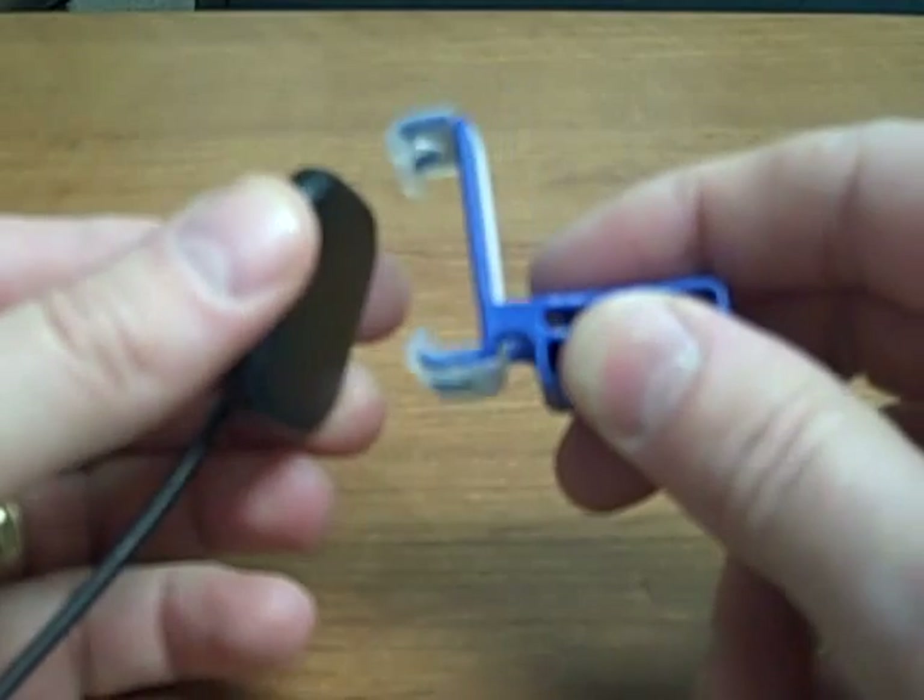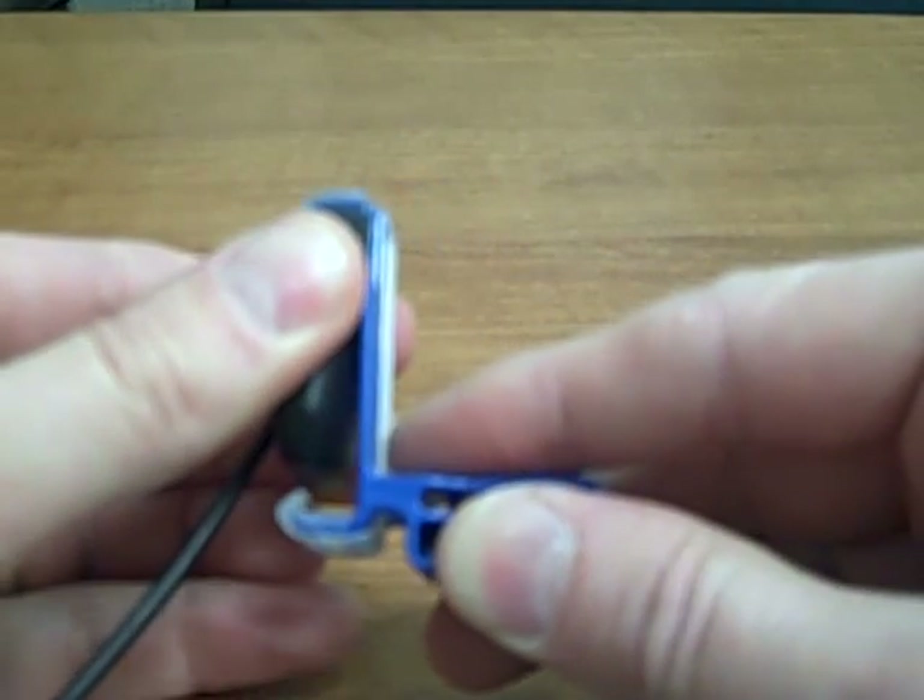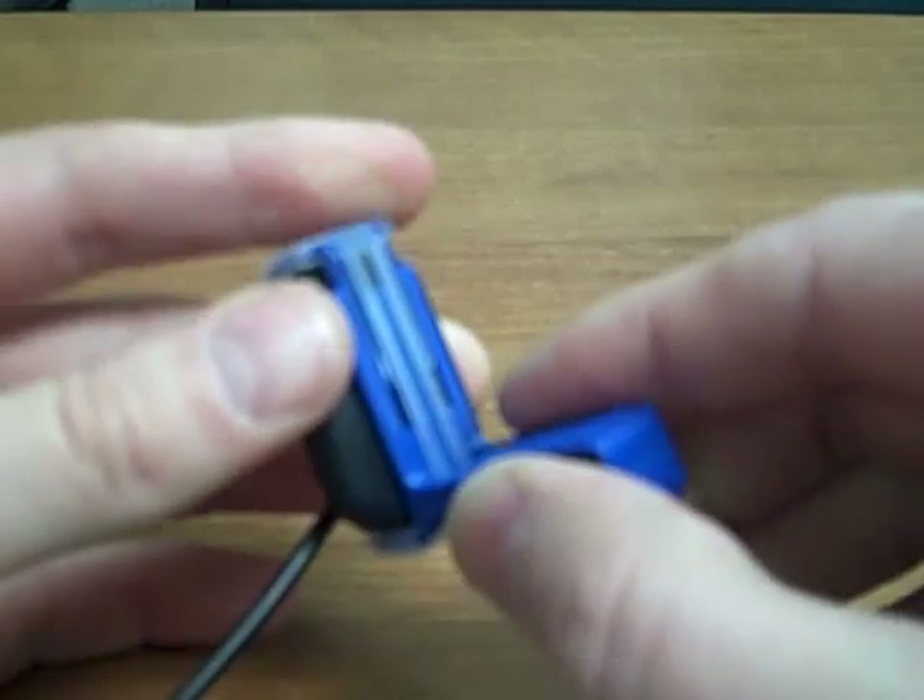Basically, it's a fast-loading system that uses an adjustable clip that just stretches out to fit your sensor and assist with the loading.